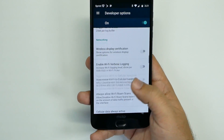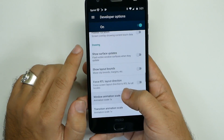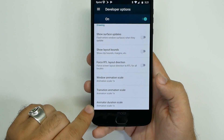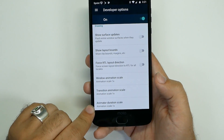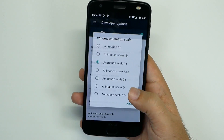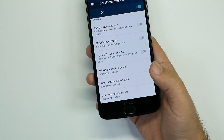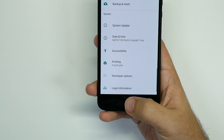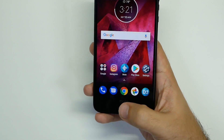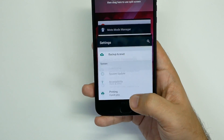Swipe up until you get to the Drawing category. Here you're going to see three things that say animation scale — these are all set to 1x. You want to change each of these to 0.5. And now you can already see a speed difference in how the phone moves and operates. You'll notice a big difference already, but we have more to show you.